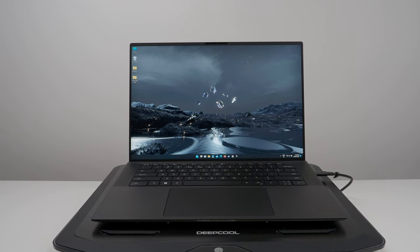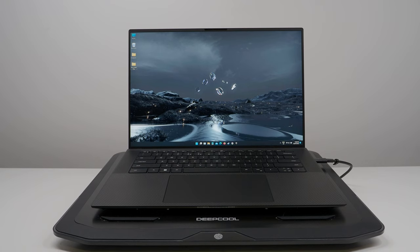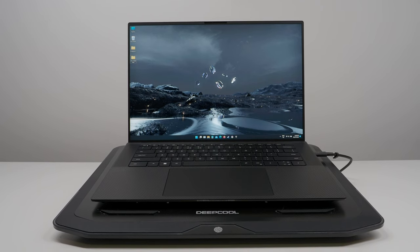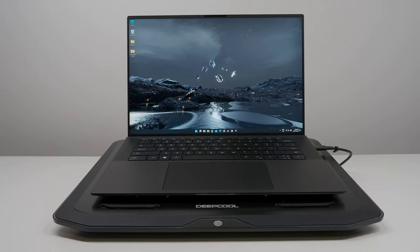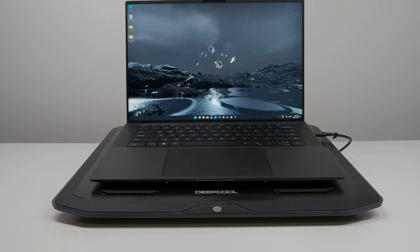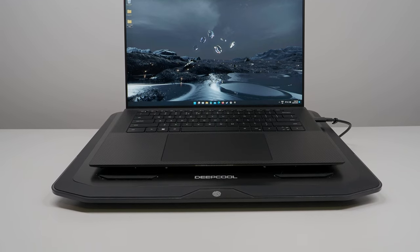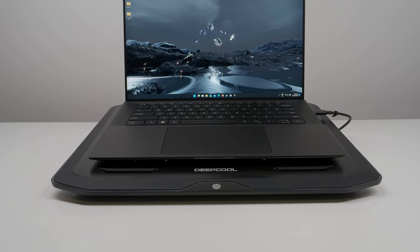The first and most important thing you need to know is that the XPS cannot adequately cool itself while sitting flat on a hard or soft surface. The GPU is set to start thermal throttling at only 74 degrees, so even after following all the steps in this video, you'll see the RTX 3050 throttling like crazy almost immediately if the laptop isn't elevated on a ventilated stand or cooling pad.